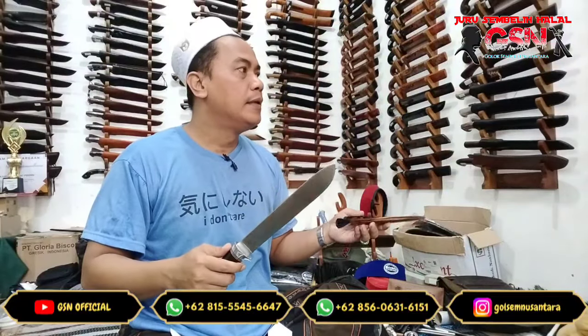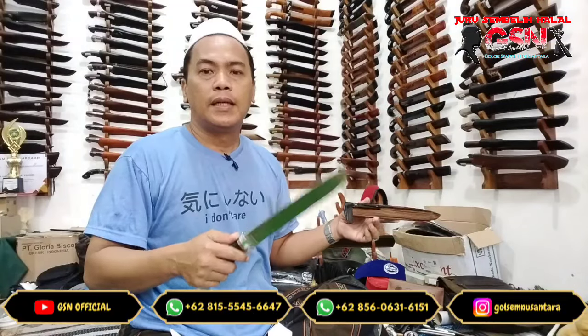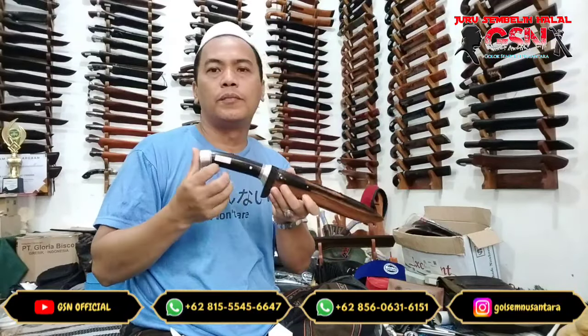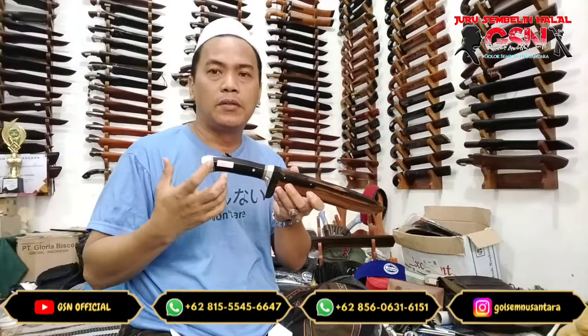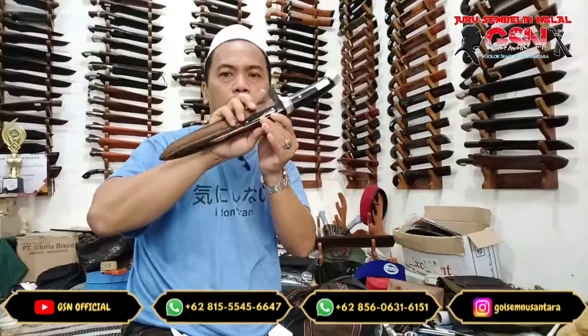Harus paham ketajaman, harus paham teknik. Tidak hanya kita membeli golok — harga tidak menjadi jaminan kualitas. Harganya mahal dipakai menyembeli, ternyata di kertas kurang halus. Demikian, mudah-mudahan bermanfaat. Ini satu piece, harganya Rp 1.650.000, free laser nama. Walaikum warahmatullahi wabarakatuh.